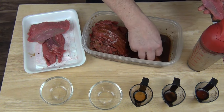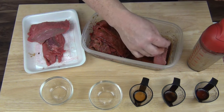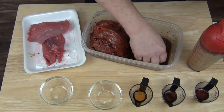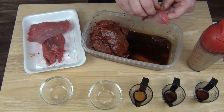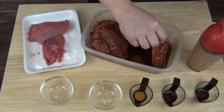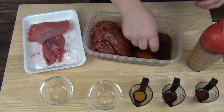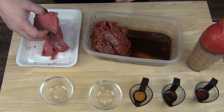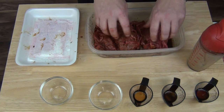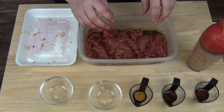If you've ever tried this recipe, leave a comment in the comment section down below. If there's a recipe you'd like me to try on my YouTube channel, send it to me — my email address is in the video description. I'll make your recipe and give you a shout out. All right, we're gonna let this sit in the refrigerator for eight hours. Look how good that covered — that was the perfect amount of marinade.